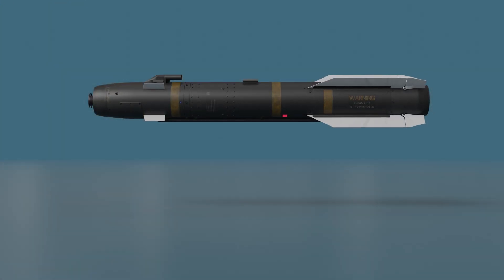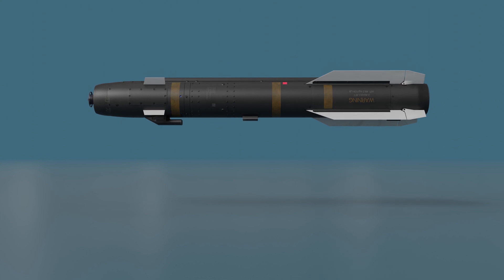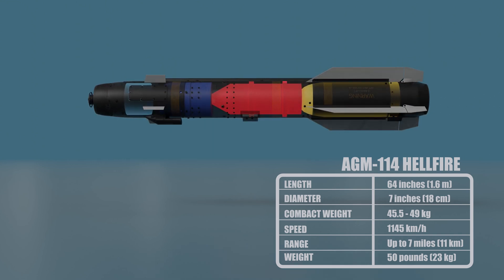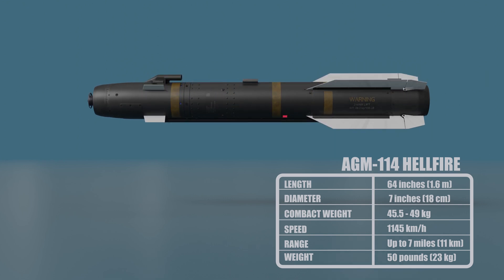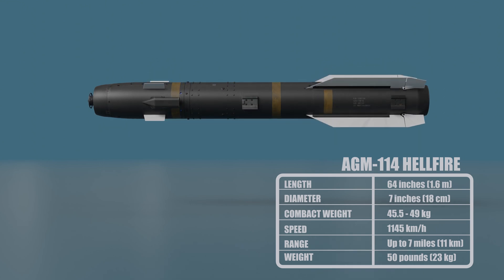The AGM-114 Hellfire is an air-to-ground missile first developed for anti-armor use, later developed for precision drone strikes against other target types, especially high-value targets. The AGM-114 Hellfire missile can be equipped with a variety of warheads depending on the target. The most common warhead is the high-explosive warhead, which is designed to penetrate armor and cause blast damage.